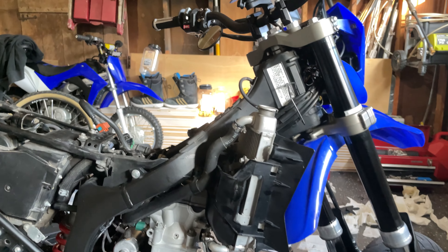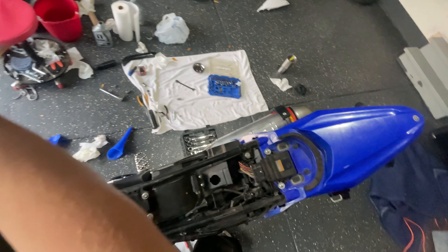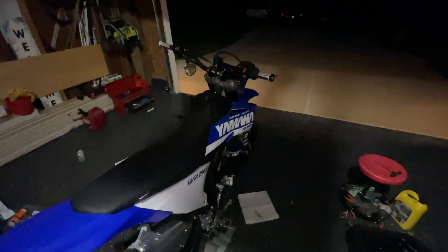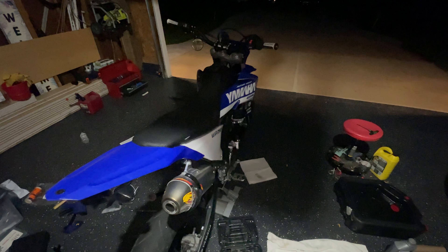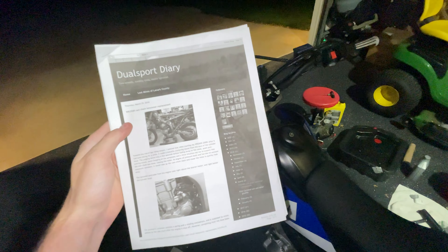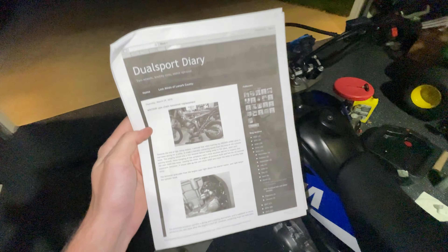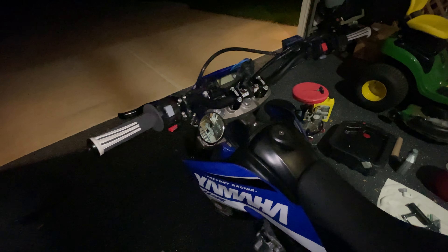Flywheel is back on — torque the rotor nut to 65 newton meters. Getting the crankcase back on: there's a gear that's hard to put on with the flywheel in the way, so take the gear off, put it inside since it's on a pin, then put the cover on so the pin goes through the gear from inside — makes it a whole lot easier. The bolts are all 10 newton meters each, just do them evenly and snug.